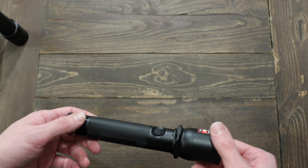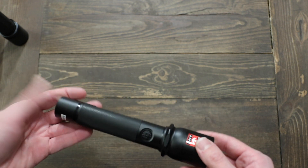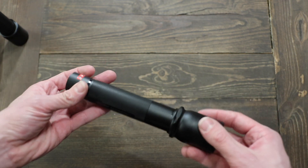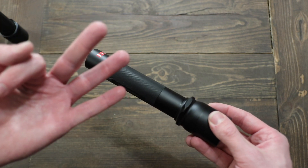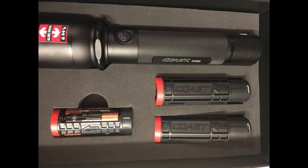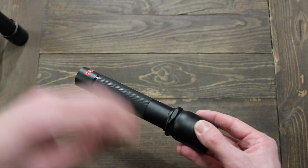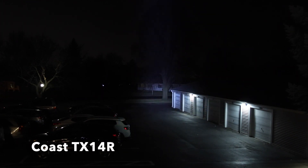It feels well-constructed — it's aluminum with nice knurling on the body. I've got no complaints about this light. It depends on what you're looking for: if you want an enthusiast light, you'll want something geared to the enthusiast market. If you want something usable for the average person on an average day, this is a really great light. It comes with three carriages — two rechargeable and one alkaline. The alkaline carriages in both of these lights do diminish the light output slightly compared to the lithium cells.